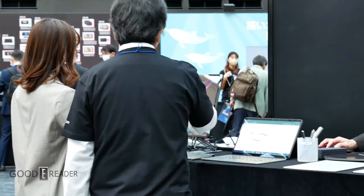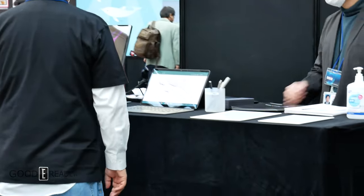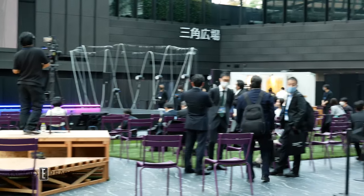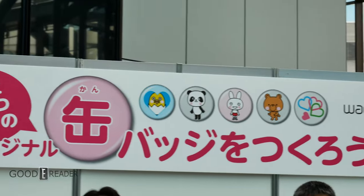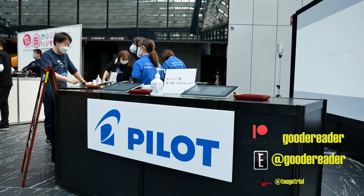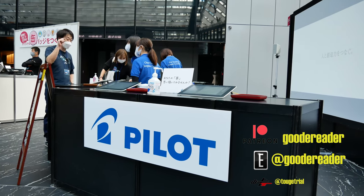We've gone to Connected Ink 2021 and 2022. From what I can see, Wacom is by no means slowing down, but the impact on the world and tourism still has a way to go before it fully recovers. For GoodyReader.com, this is Peter.